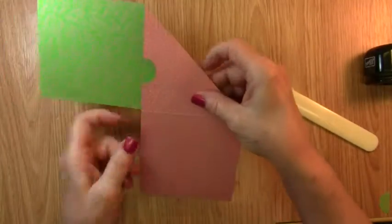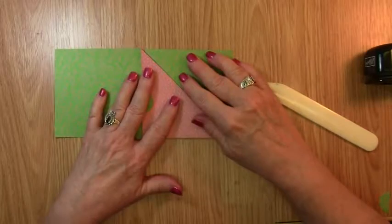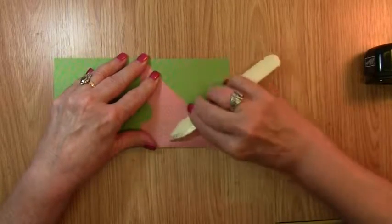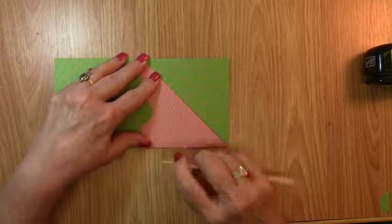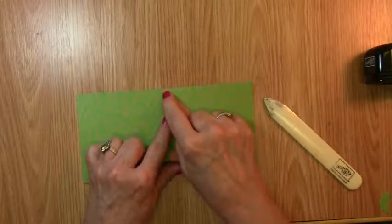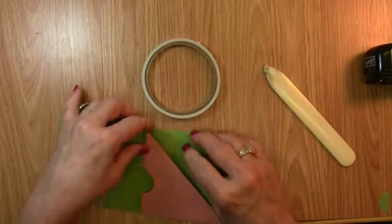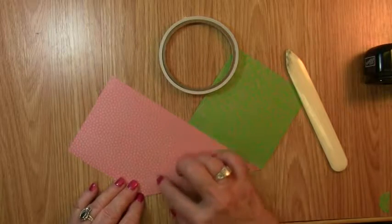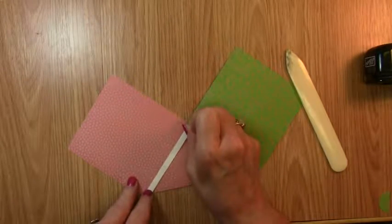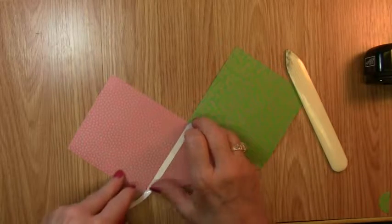The bottom portion we're going to wrap around, and that creates our credit card or money pocket. Now we're going to use our bone folder and crease that score line. As you score, keep in mind that those top edges need to be aligned. Let's secure our back pocket with some adhesive — I'm using the Tear and Tape, which is strong enough to hold this back pocket.